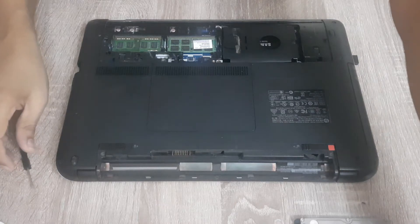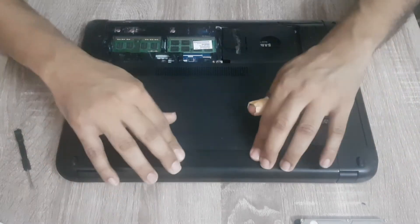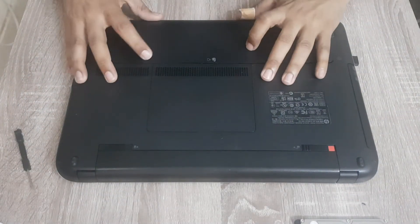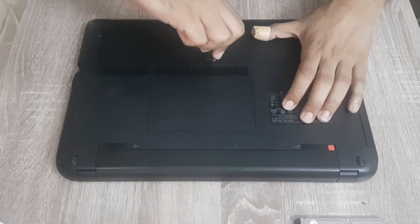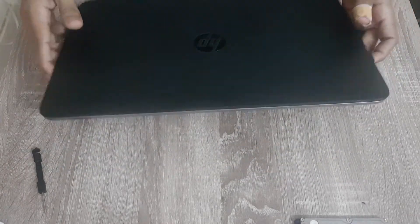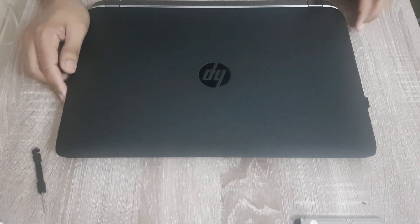Now we are going to install the battery and put this cover back. As you can see it's a very easy process. I hope you like this video — if you do, please hit the like button and subscribe to my channel. Thank you.